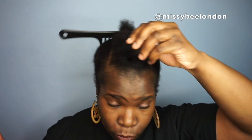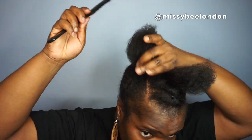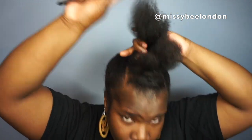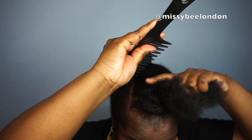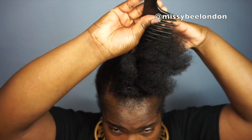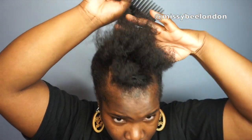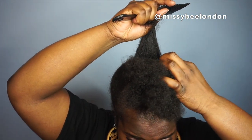That's two done so far. I'm gonna split this into two more sections. I'm laughing because the mirror is lower than the camera, so I keep stooping down to see if I'm doing the line straight — which I am. I'm using the comb; I did try this with my fingers but it was a struggle, so I thought let me use the comb on this occasion.